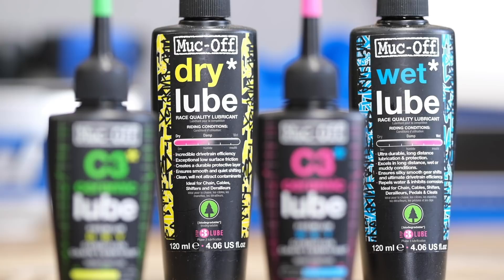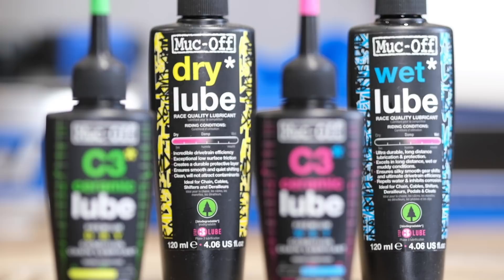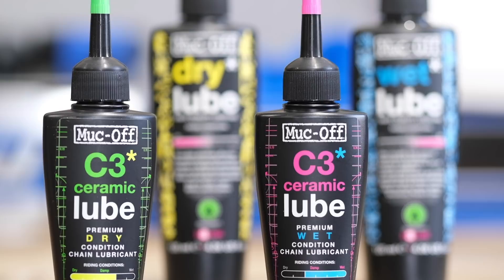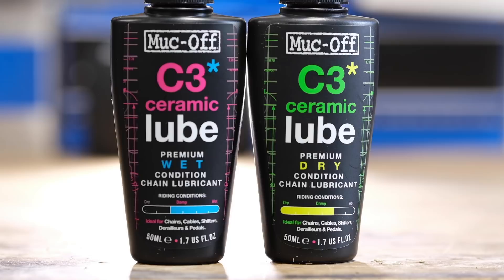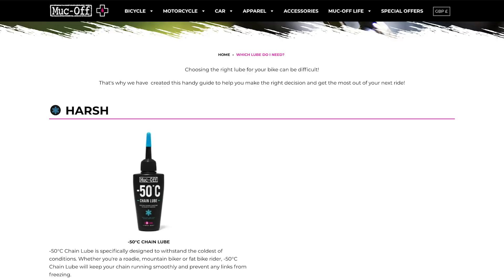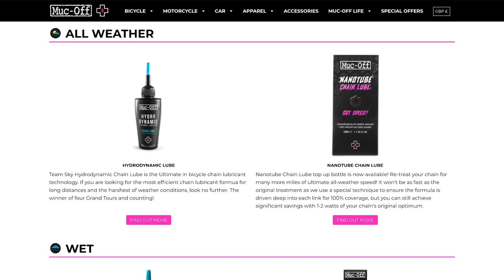If you run wet lube in dry conditions, all the dirt and dust sticks to it and it turns into a grinding paste on your chain — which is why you want dry lube for dry conditions. The ceramic ones cost a bit more and have ceramic particles in them: ceramic is super hard-wearing so the lube just lasts a lot longer. They also contain boron nitride, which makes them extremely low in friction. I might do a little test between all the different styles. There's also a helpful page on the Muc-Off website that takes you through all the different types and helps you select the right one.